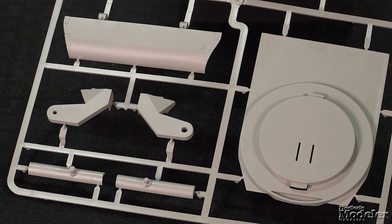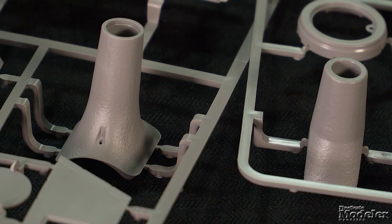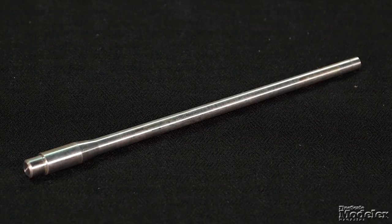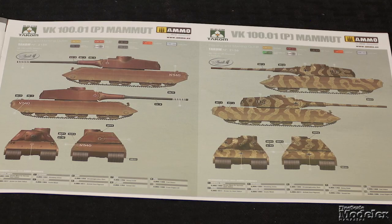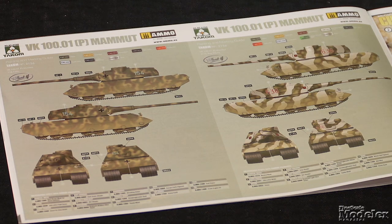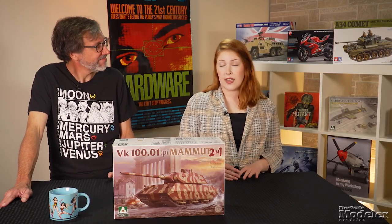An internal mount fits into the bottom plate to fit into optional mantlets with cast texture. Each is designed to mount one of the optional guns, and a turned metal alternative is given for the longer barrel. The decals give markings for four what-if vehicles, all in interesting camo — but obviously imagination is the limit here. Kits like this supply a freedom that can be grounded in reality, or not.